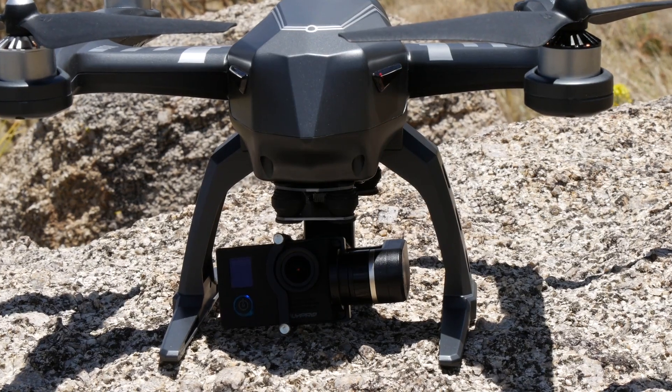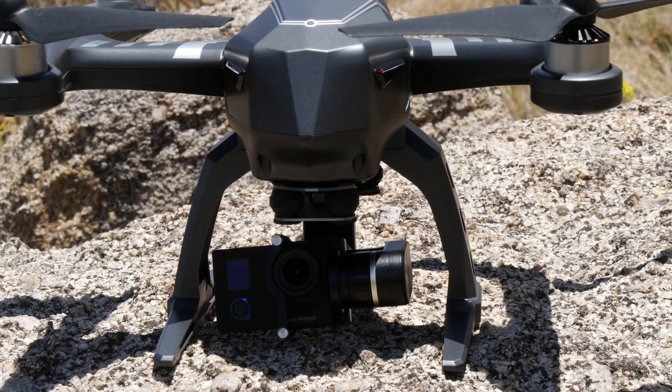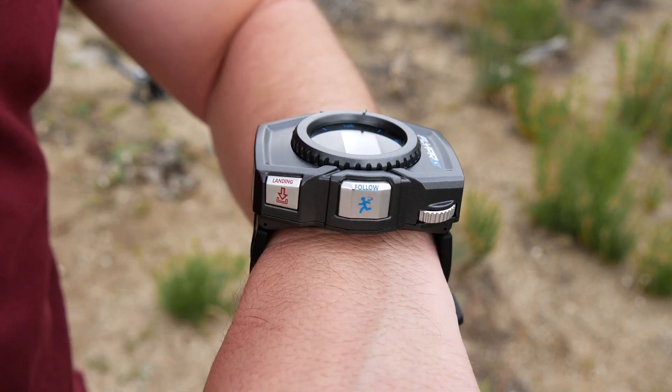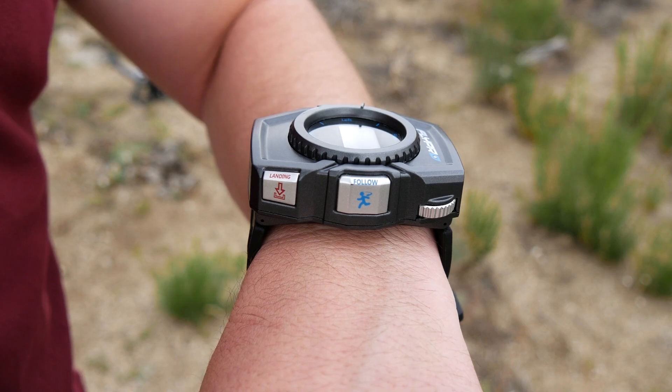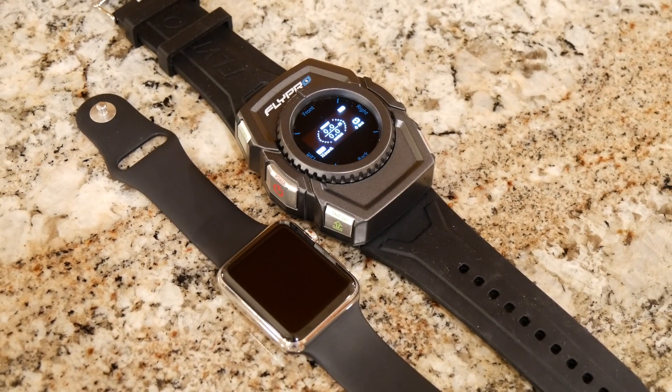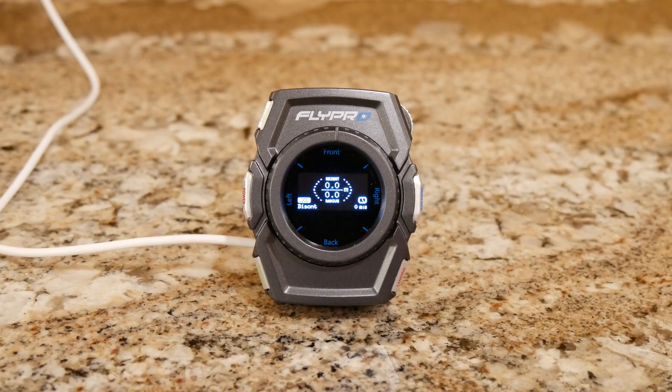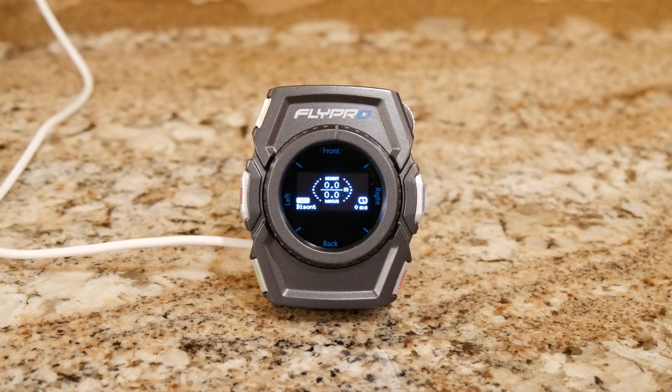Both the X-Eagle and the smartwatch are equipped with GPS and pressure sensors, and these work together so the drone can follow you on its own with a simple press of a button on your smartwatch. The smartwatch is kind of bulky especially when compared to an Apple Watch, but you don't have to carry around a large remote controller for the X-Eagle to follow you.